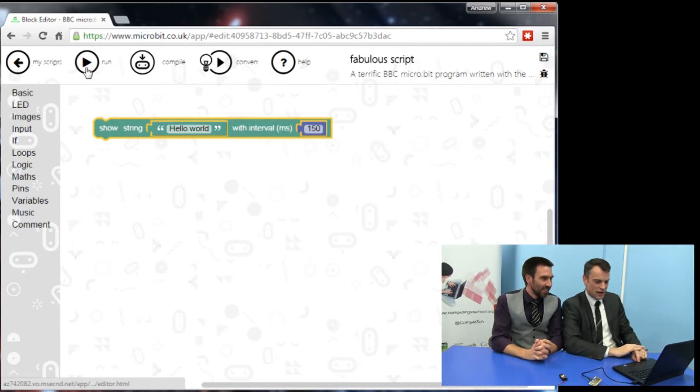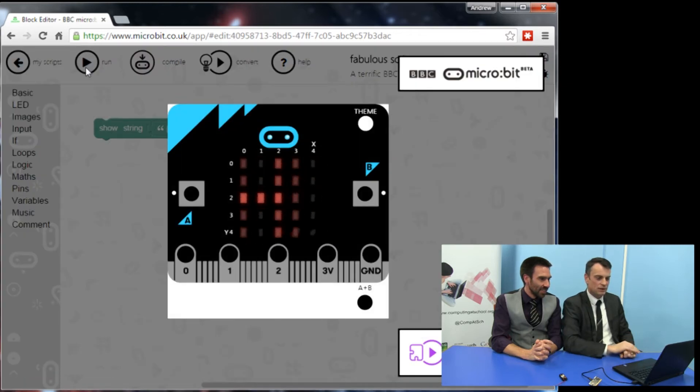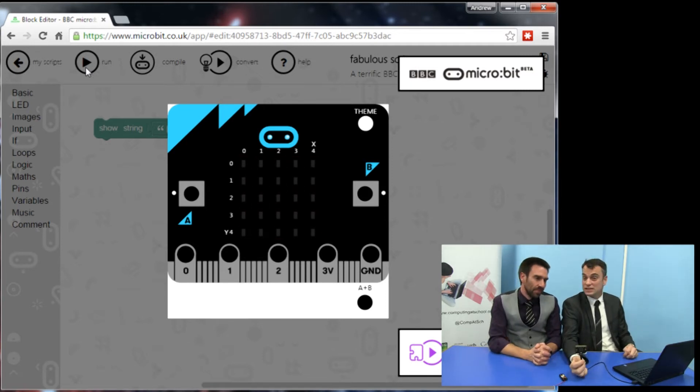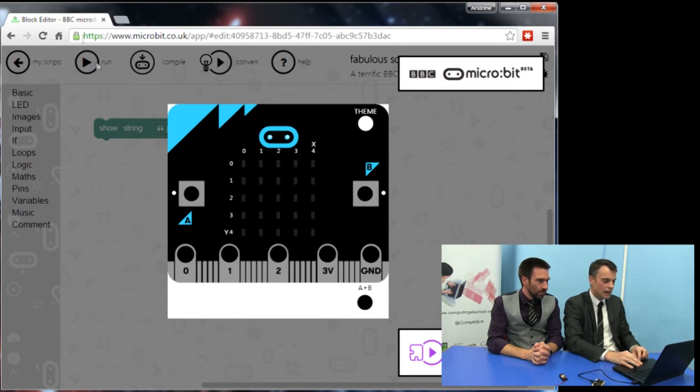Then we click 'run' and up comes the simulator, which shows you what happens when you run it. So it is possible to do microbit lessons without a microbit. And certainly if you're a teacher trying to get to grips with this thing, get on the website and start playing with it. So that said 'Hello World' — now how do we make that come up on the actual device?